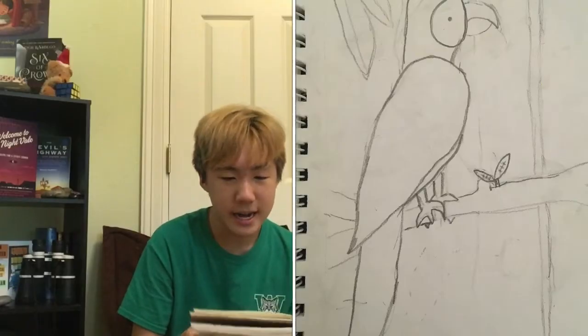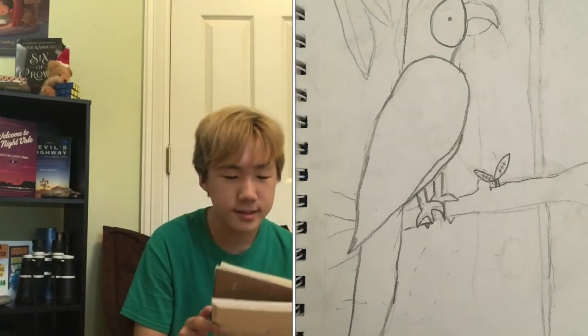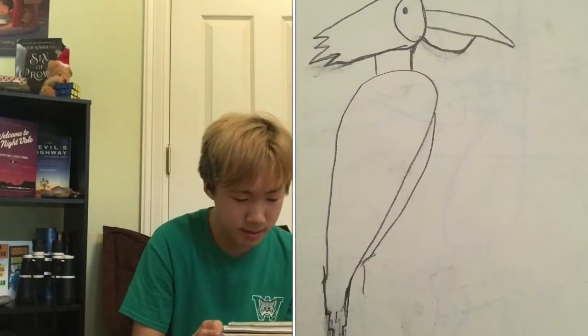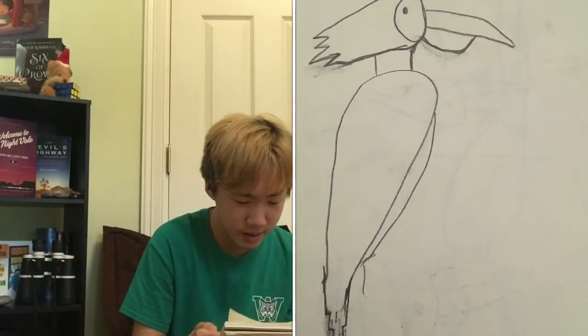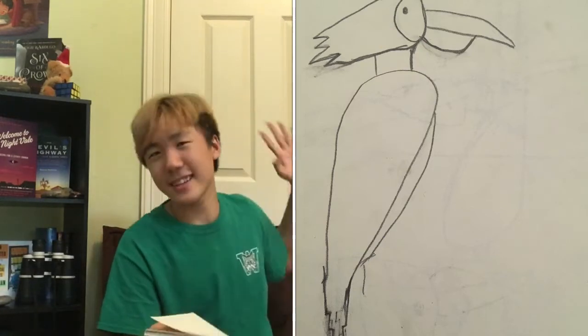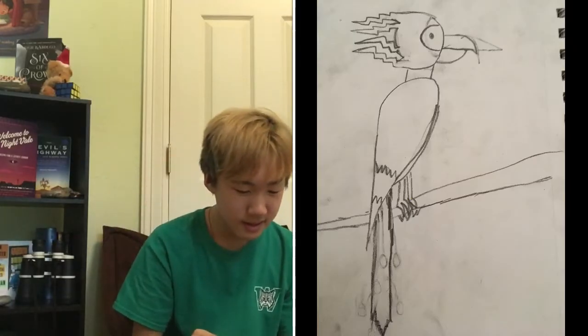I drew a parrot and it actually looks pretty cool. I like it. I think we were doing birds, except the talons don't look realistic at all. I wanna draw another bird, except the tail is like squared off for some reason. That's weird. I like its hair though, and I like how it's like in the background. Whoa, this one's hair is even cooler — it's like lightning bolts behind it. That's pretty cool.